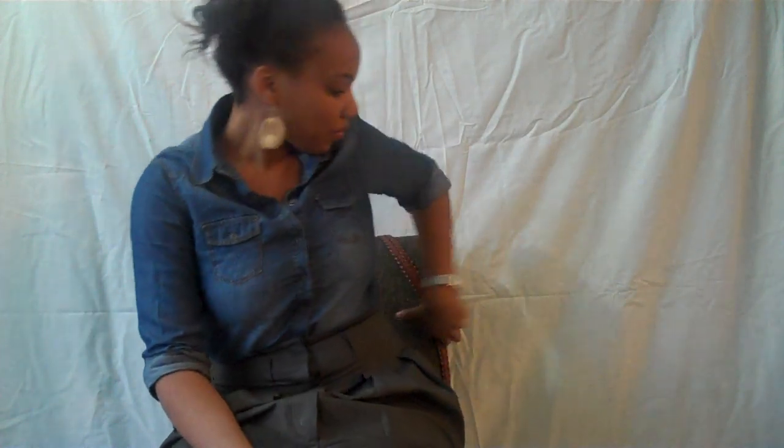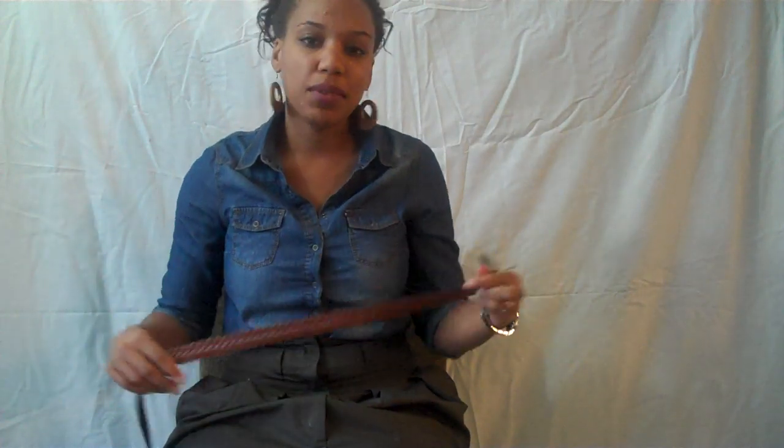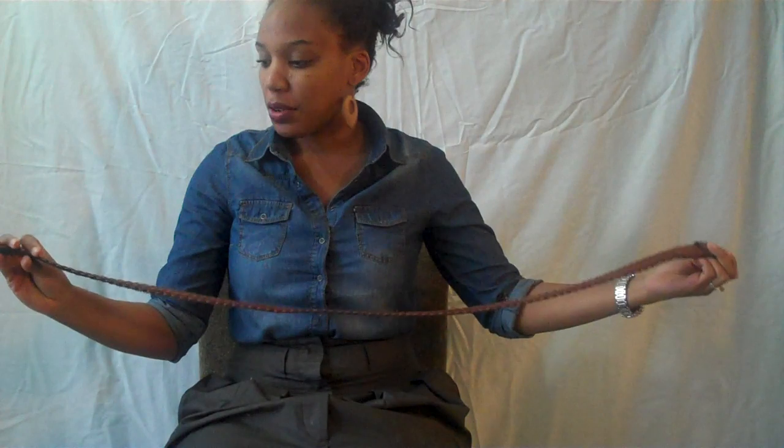I felt really bad about that, so I did some research, practicing, whatever, and tried to figure out how I could give you guys a tutorial. So it's not going to be the same knot, unfortunately, but taking pretty much any extra long, simple leather belt that you have, you can tie a pretty good looking knot.